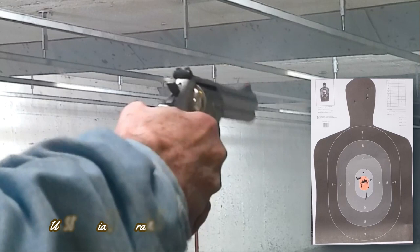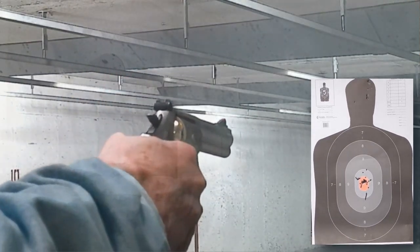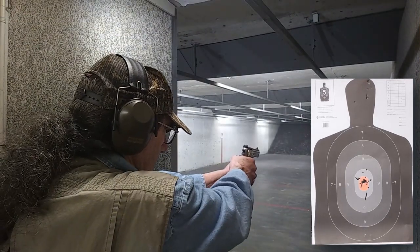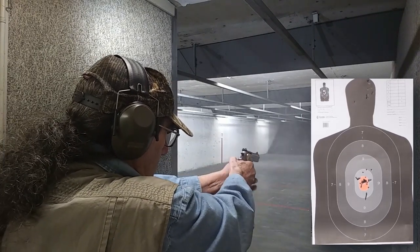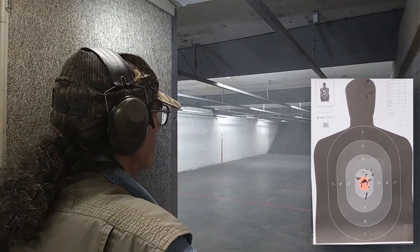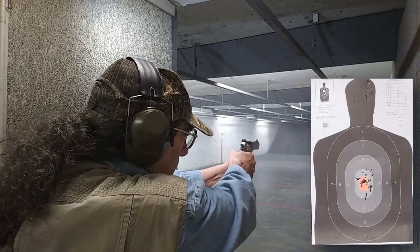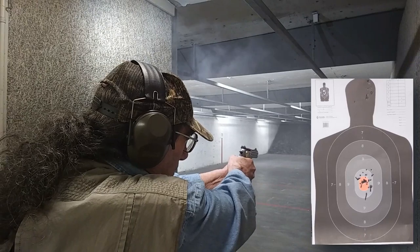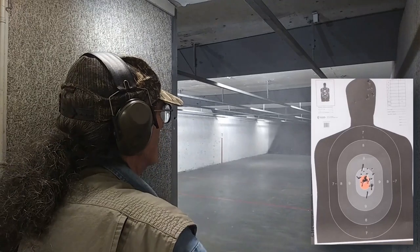Felt recoil from a 125 grain jacketed hollow point at .357 Magnum loading can be intimidating for someone not used to the cartridge, and even for some who are. Felt recoil is very snappy and requires a full, strong grip to control it. Even with the provided rubber grips, the recoil comes straight back into the hand, driving the stainless steel back strap of the revolver straight into the palm of the hand.